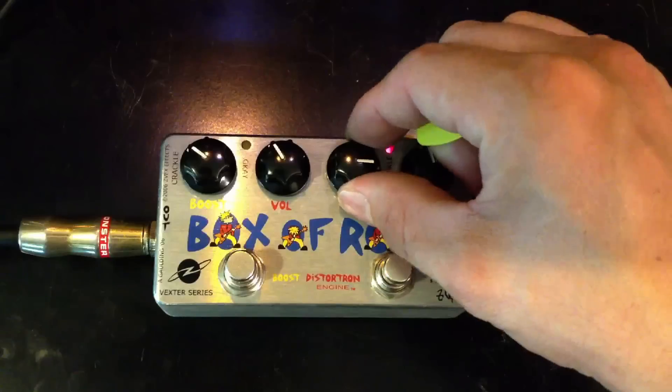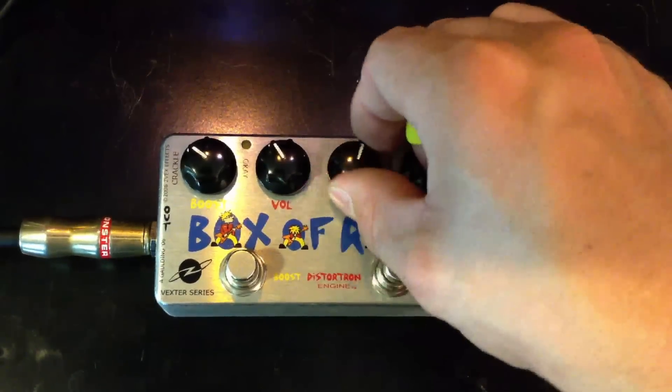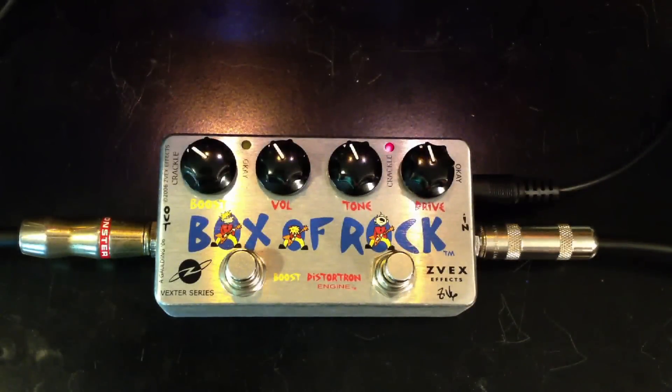Here's the tone up — it gets brighter. You get duller. Here's the tone up.